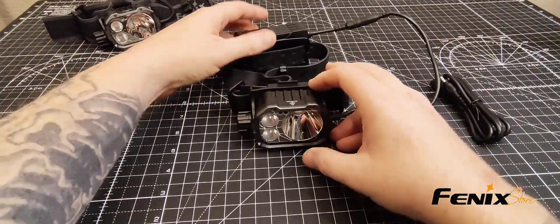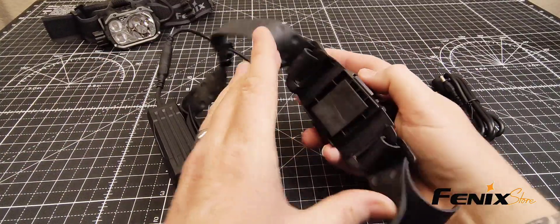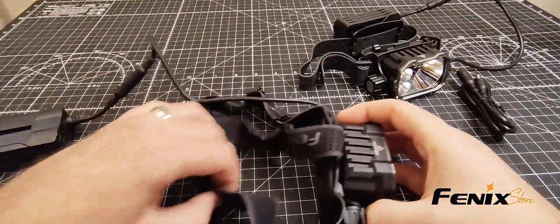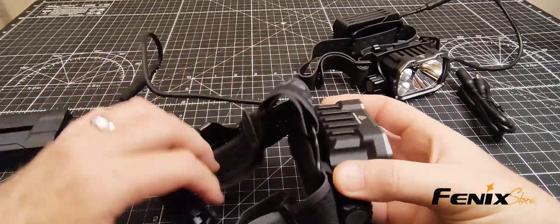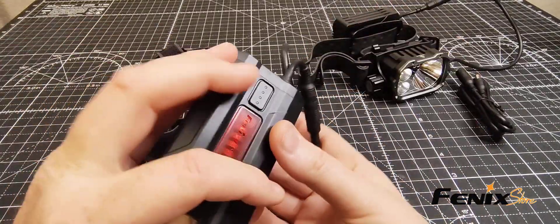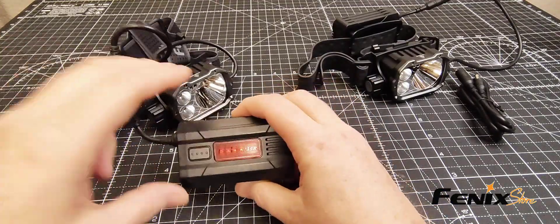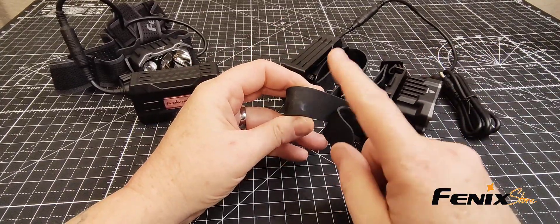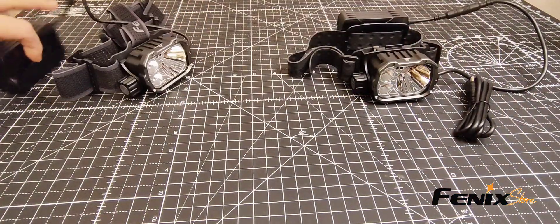So the big differences are: the SAR model is helmet ready out of the box, while the standard 35R is ready to put on your head and go. Both have the detachable battery pack, both have the red light, and both have the power bank function. The SAR does have the flame retardant and flame resistant band — those are the similar but different things they each have.